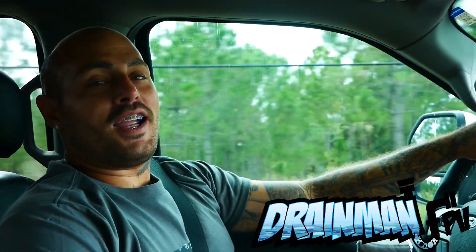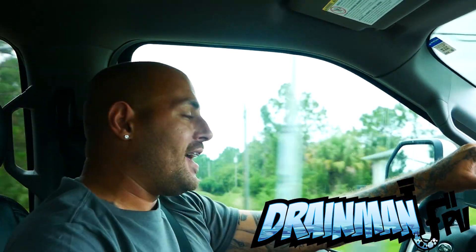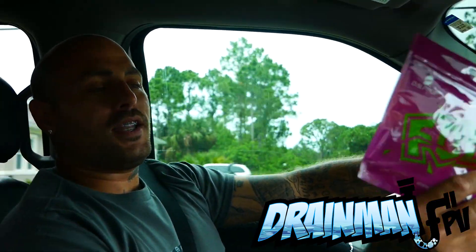Hey Pilots! Drain Man here and today I've got a very special video.